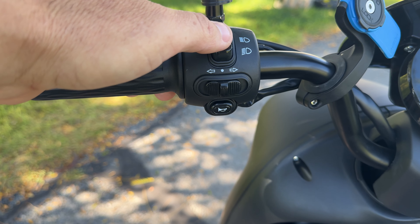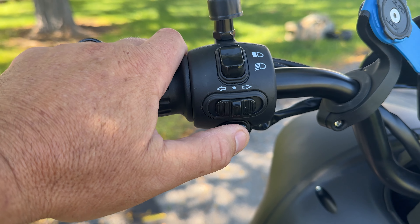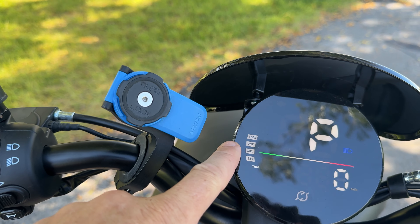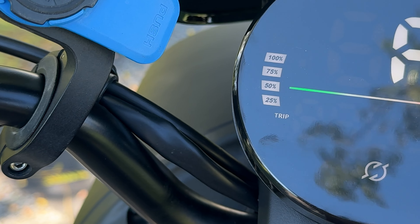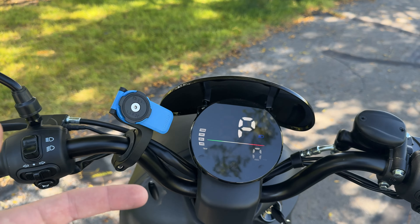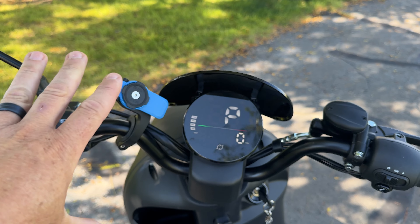Underneath the headlight and turn signals you've got a horn. The handlebars then dip down to the LCD screen, which is a color display showing battery life on the left, your trip odometer, and an indicator when your headlight is on. If you stop for more than a couple minutes it will go back into park mode, just an FYI.